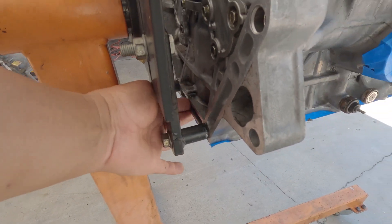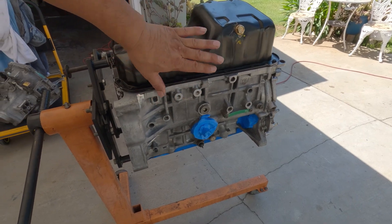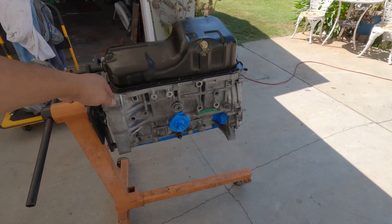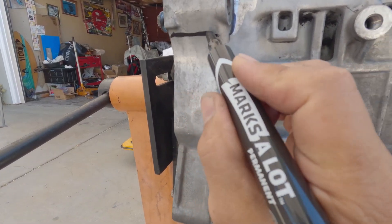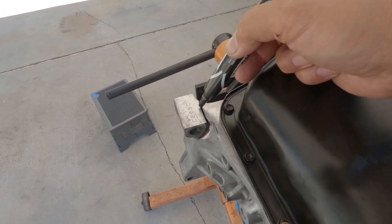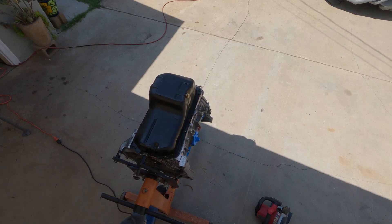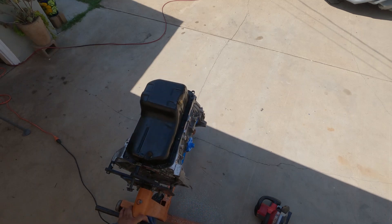Trim this up a bit for the transmission, otherwise it'll be interfering. For this one here, I'm gonna wait till the transmission is all connected and buttoned up. I have to make sure that everything will work — I have another idea for the drive axle or the intermediate shaft. There is no turning back now.